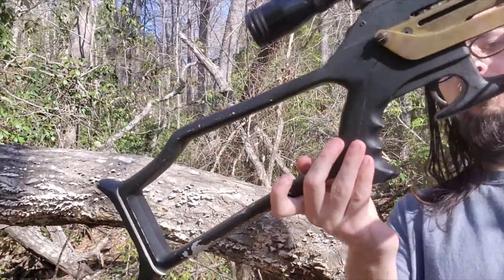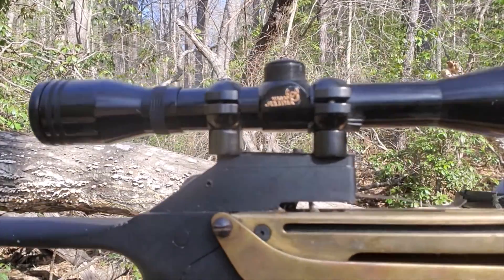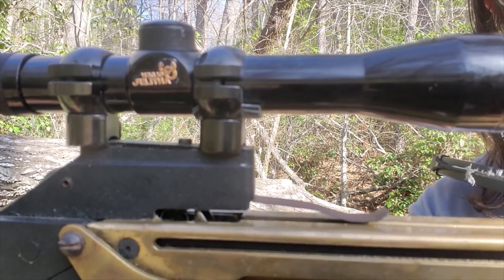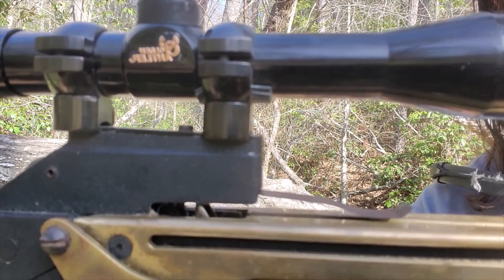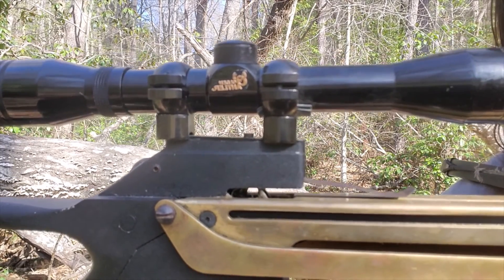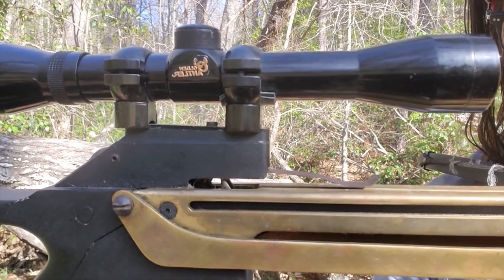The scope on it — I think it's called an Olden Antler. It's not the easiest to get into focus, but that's about as good as it gets.